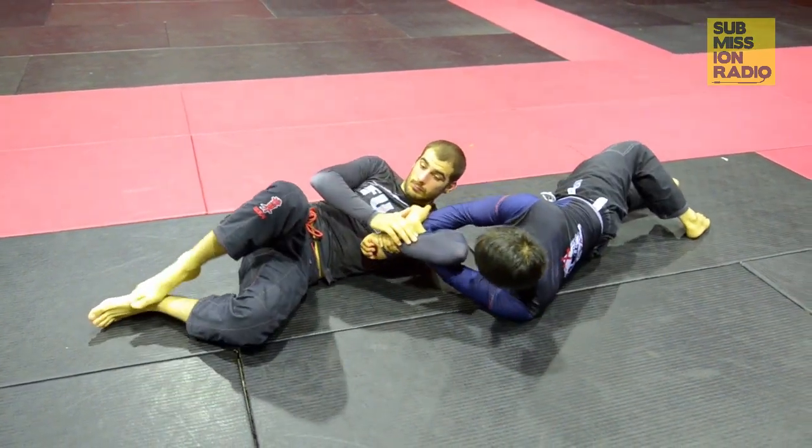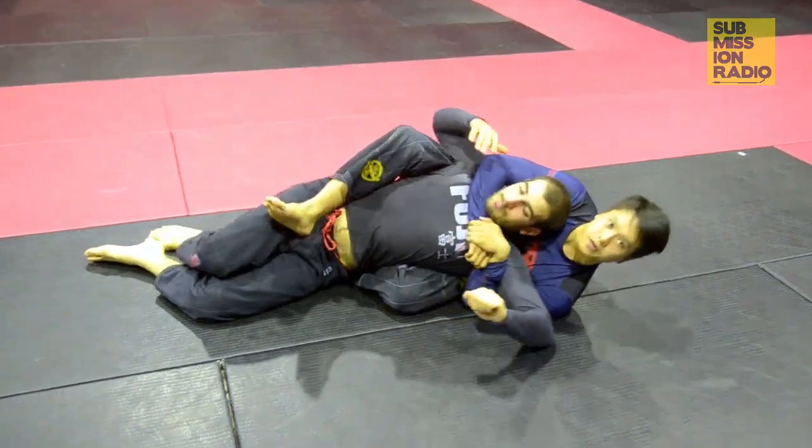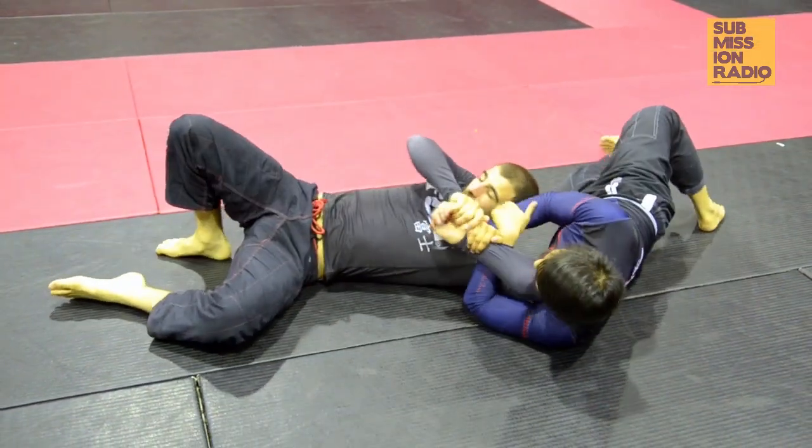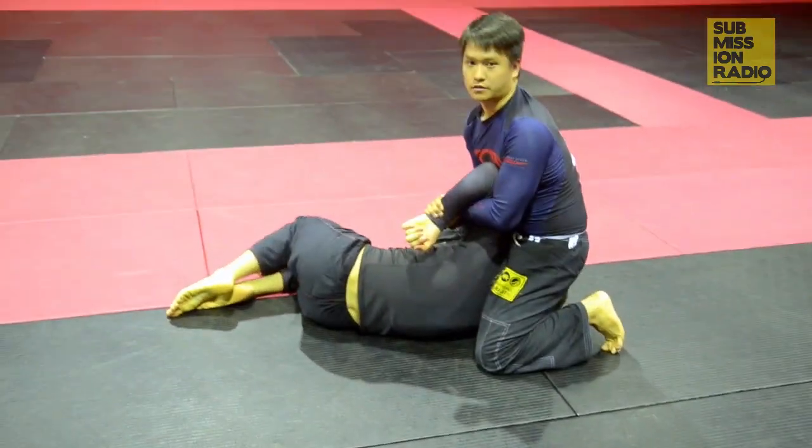And if he gets up a lot and I don't want to go for the arm bar, I just slide my knee through and get the back. And if he does nothing, that works too because I can just get up and start attacking.